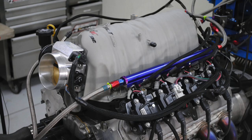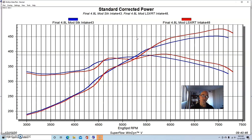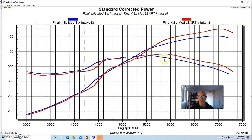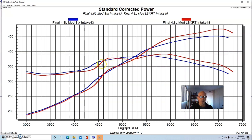Then we put on an LSXRT. A lot of guys ask what's the difference between an LSXRT and an LSXR — they call the LSXRT a truck manifold, but it's actually not. It fits under the hood of a truck, but it is not a low-RPM manifold. The LSXR and LSXRT make basically the same power curve every time I've tested them. When we put the LSXRT on, peak power jumped up to 476 horsepower and peak torque shifted out slightly to 392 foot-pounds.